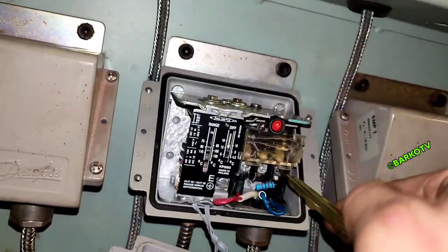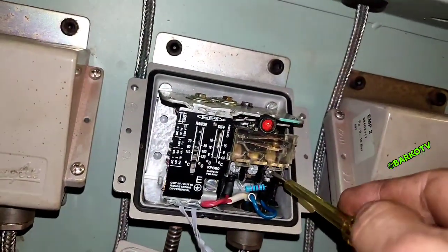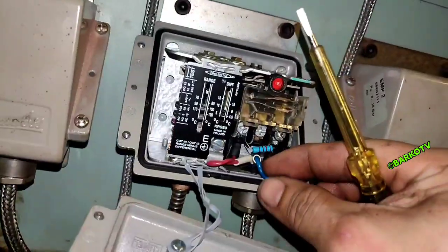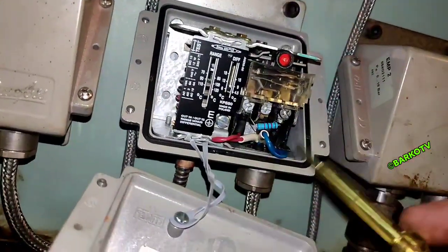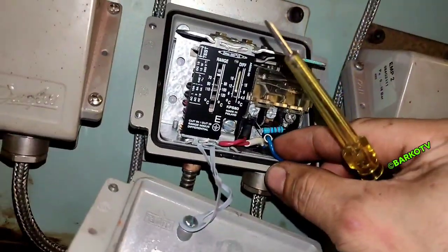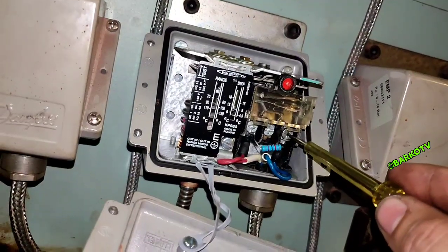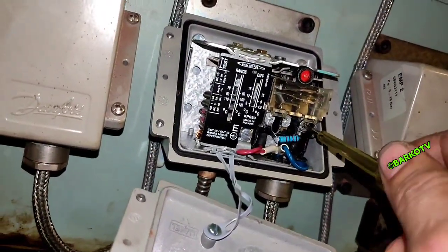During opening you can see the resistor. We try to remove or loosen this resistor — let's see what happens. And there is an alarm.